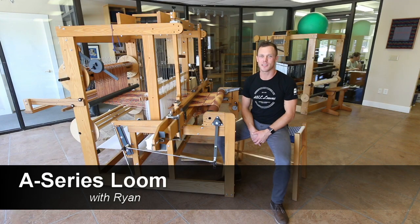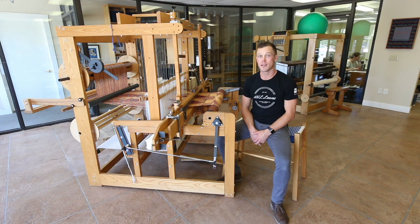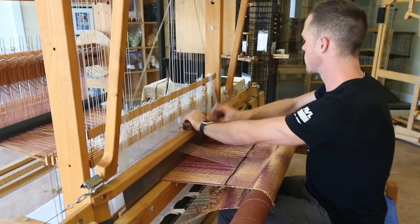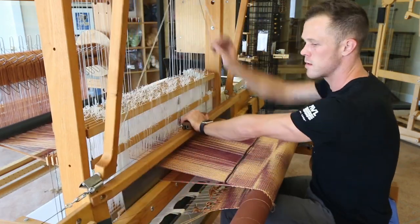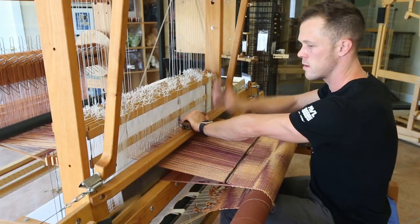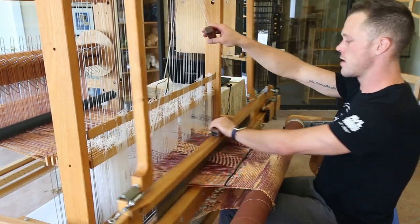Hi, I'm Ryan with AVL Looms and today we're going to discuss the features and benefits of the A-Series Loom. The AVL A-Series Loom is the premier package in the world of production hand weaving, ranging from 30 to 72 inch weaving widths and capacity for up to 40 harnesses. It's the most well-rounded hand loom on the market.